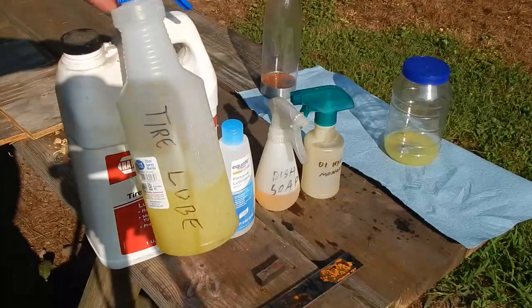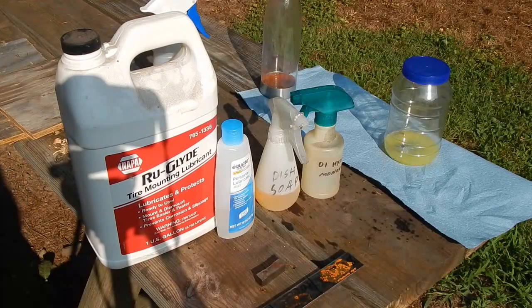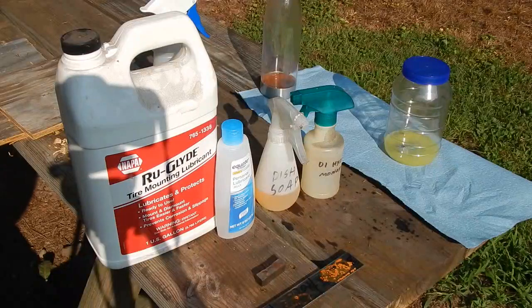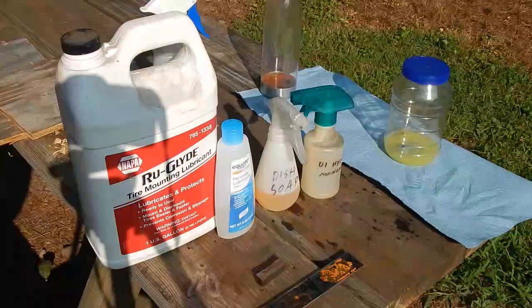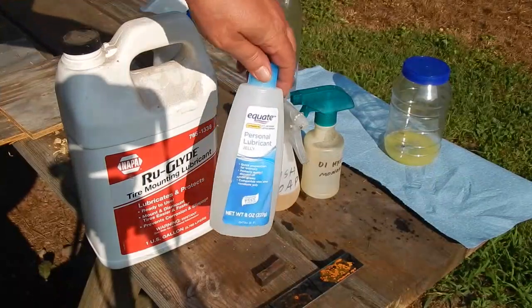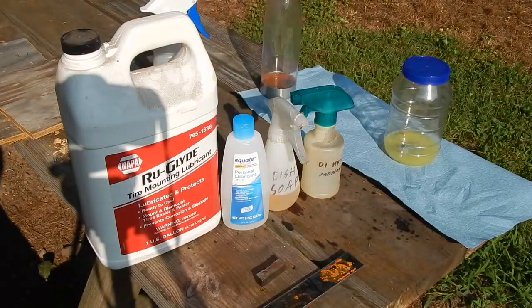What I've always used is this tire lube from Napa in a spray bottle — it says it's non-corrosive, so I wanted to test that. The second thing I've used very rarely but it works well, especially if you just need to mount a lawn and garden tire that's tough to get back on, is a personal lubricant. I found it works well used sparingly, but I wondered — is it corrosive? It's probably water-based.